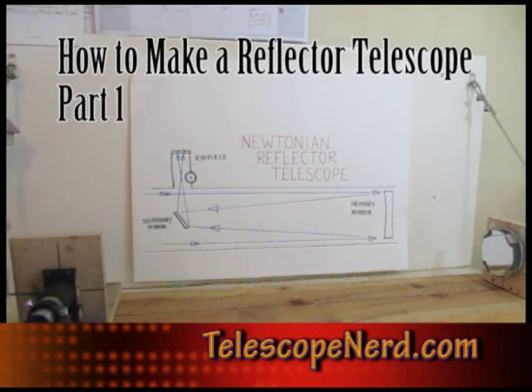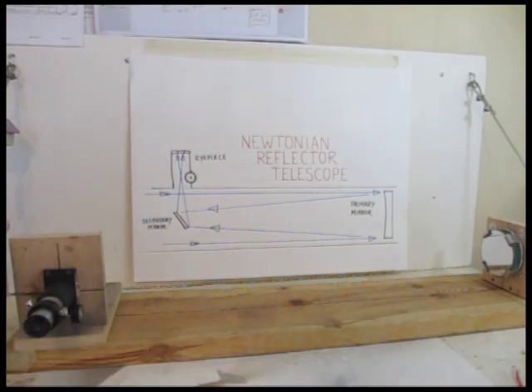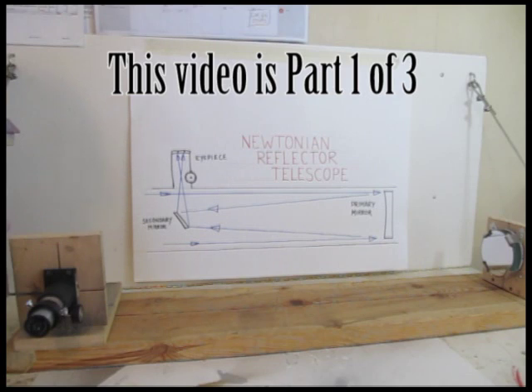Hi, it's WolframStormTheCastle.com, or in this case, TelescopeNerd.com, which is another one of my websites. And this is a tutorial on how to make a reflector telescope.